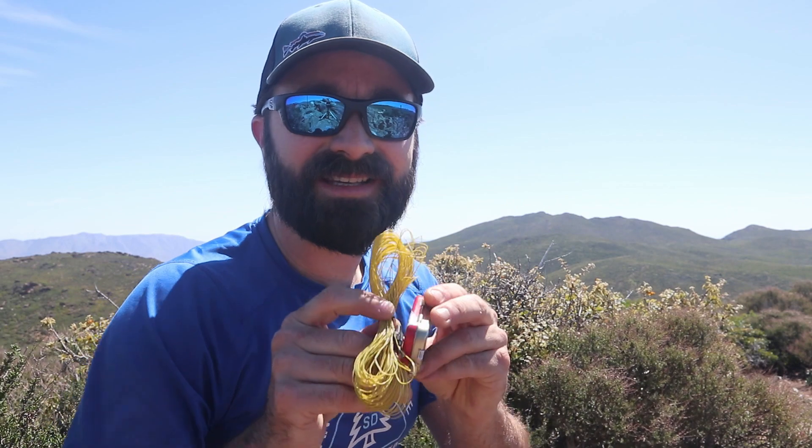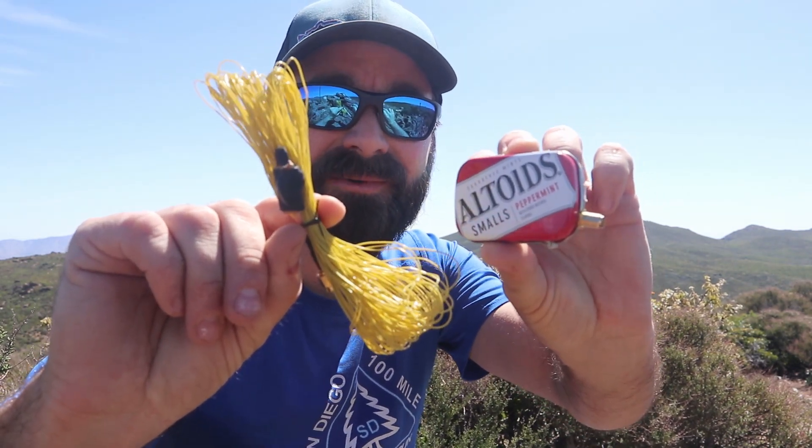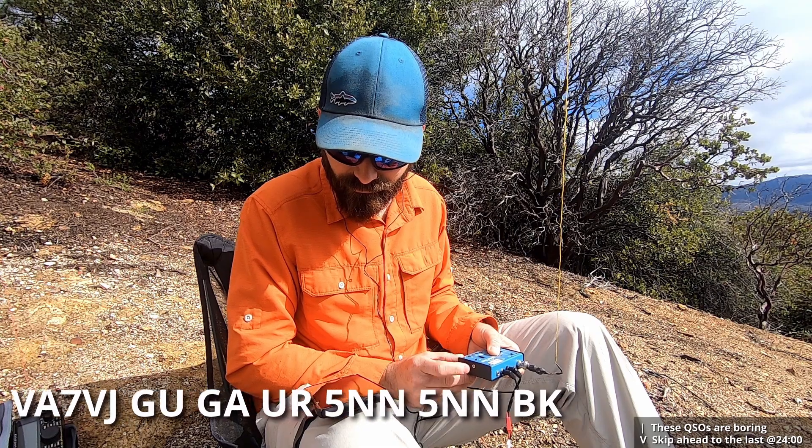What's up everybody? I'm Adam with K6ARK Portable Radio and we're back in the shop today with another fun project. This is the entire station that I'm going to try activating with today — the Altoids 10 Rockmite setup.